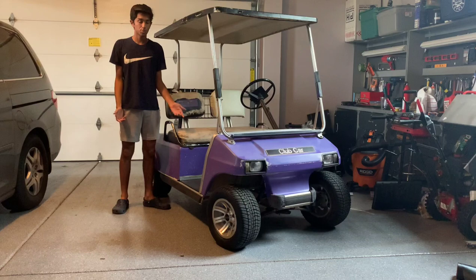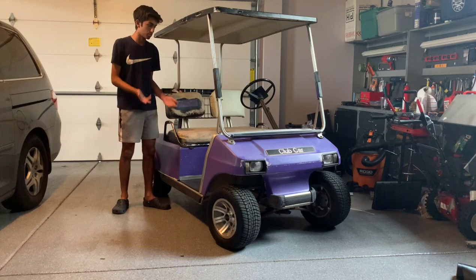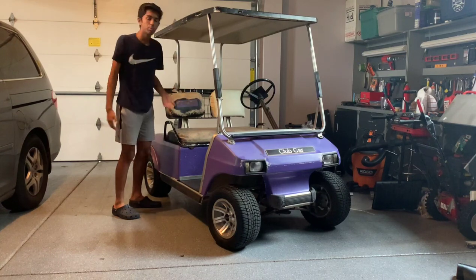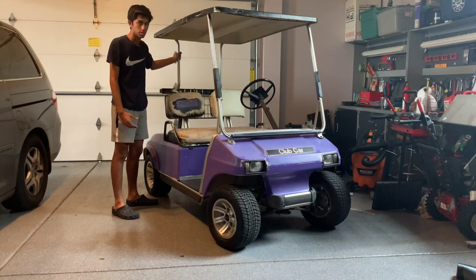So in this video, all we're going to be doing is stripping down the cart, fixing the body, and then repainting it to make it look brand new. The first thing we're going to do is remove the roof, the rear rails, and the front rails. We would have to remove the rear rails anyway because we want to install rear seats, and for this specific model you may have to replace these anyway.